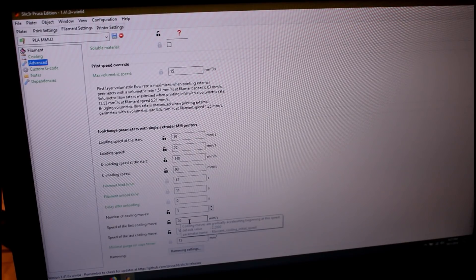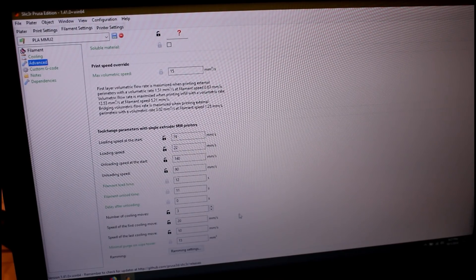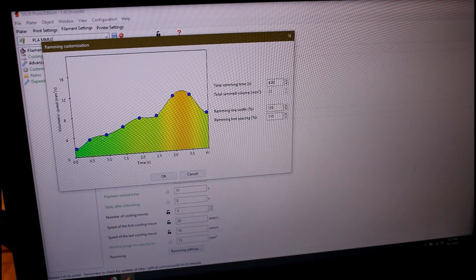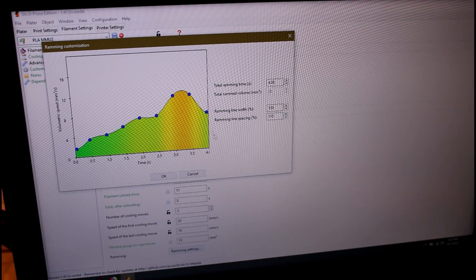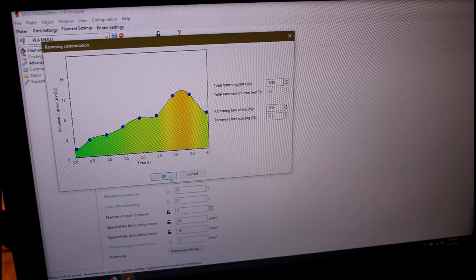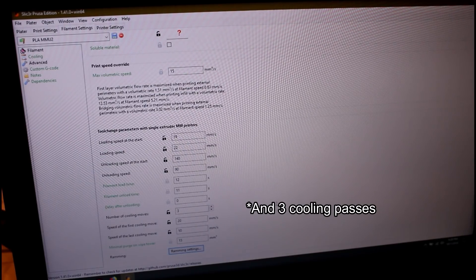I think the unloading speed is more key than anything. Number of cooling moves: three. The first cooling move is 20 and the last is 10, so it's cooling quite relatively fast — three dips into the cooling tube. My ramming settings: I have it at four seconds. The slope down might be slightly different than stock because I was playing with stuff, but I don't think it's too terribly relevant. The amount of time is probably the big thing, and maybe this push. This is black arts, but for me this worked — four seconds and this shape worked for ramming.